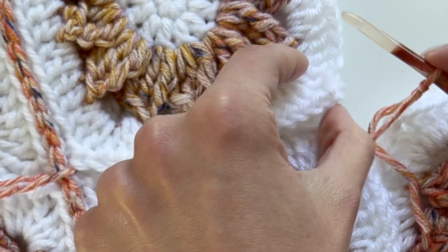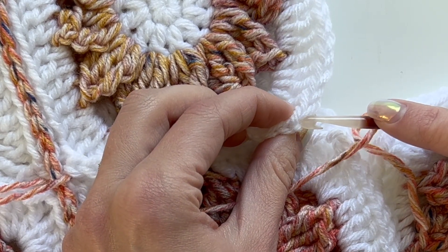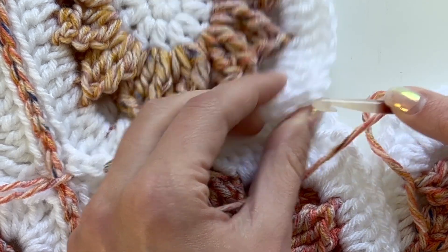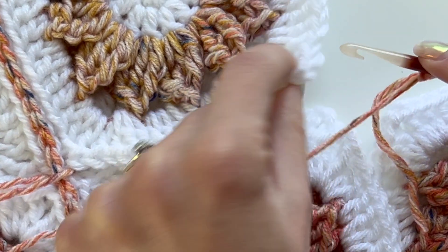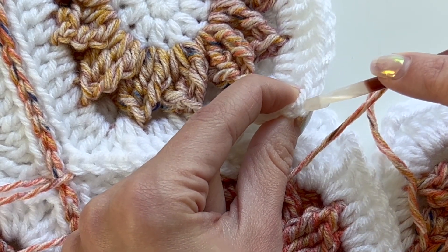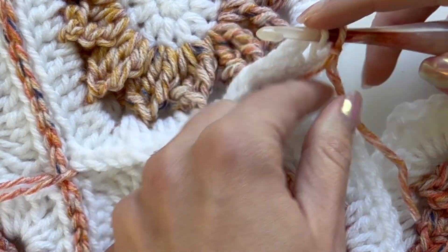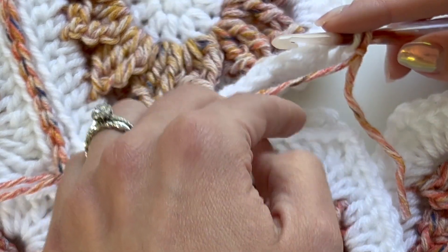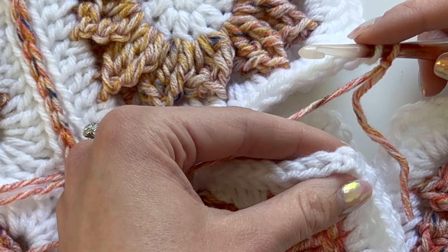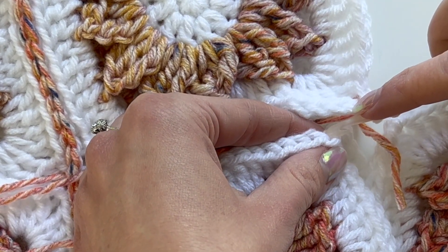I think it lays well once it's joined. What we're going to do is start by placing our hook into the back loop only — so whatever loop is furthest from you. Both squares are laying flat on the table. I'm going to find the corner of this square and place my hook into just this back loop. Now I'm going to keep my working yarn in the middle, pick up this square, and place my hook into the back loop of this square as well — the one that's furthest from me.